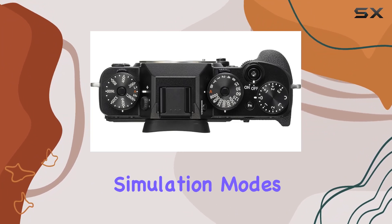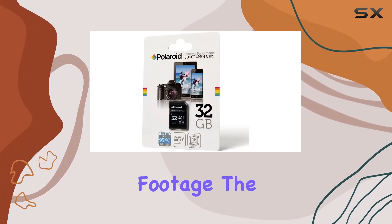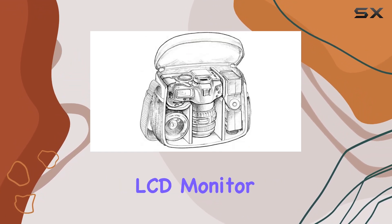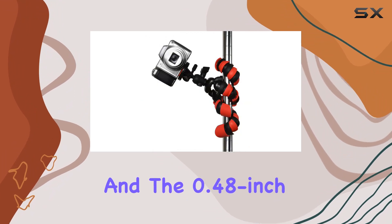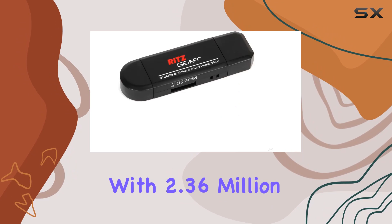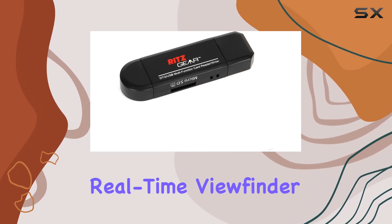One standout feature is the 4K video recording capability, supporting various film simulation modes for unique and premium quality footage. The 1.04 million dot high-precision 3-inch tilting LCD monitor adds flexibility, and the 0.48-inch OLED viewfinder with 2.36 million dots provides an ultra-fast real-time viewfinder experience.